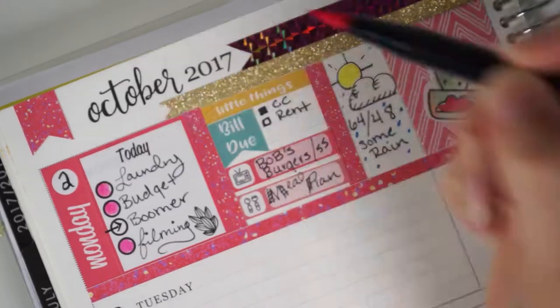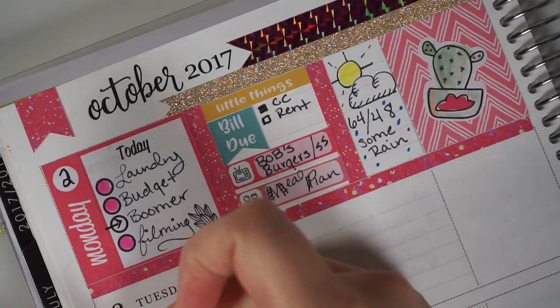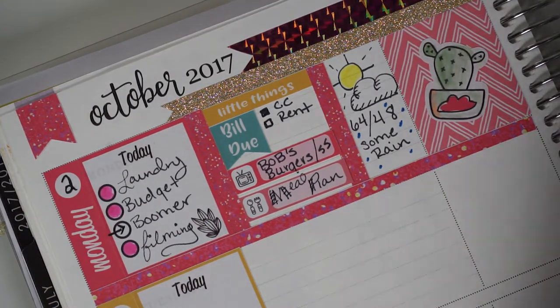Here I'm filling in everything I completed for Monday. The arrow next to Boomer — my puppy dog — means I wrote in giving her a bath that day but didn't get it done, so I put an arrow there to signify it wasn't completed and to move it into the next day.